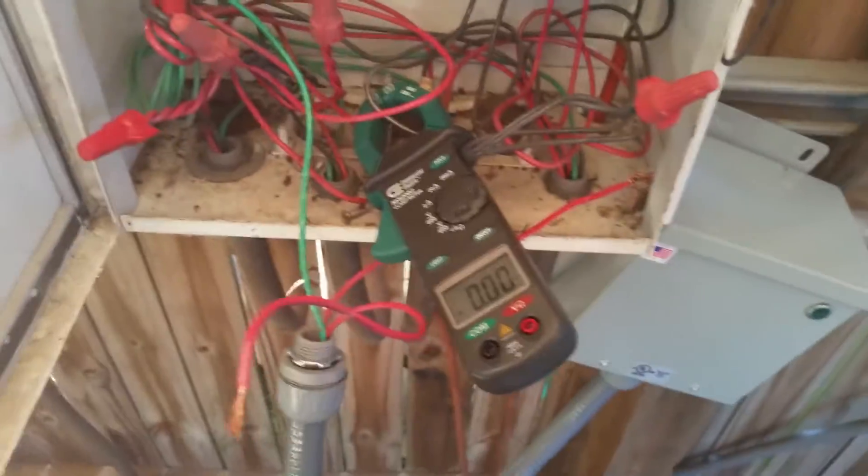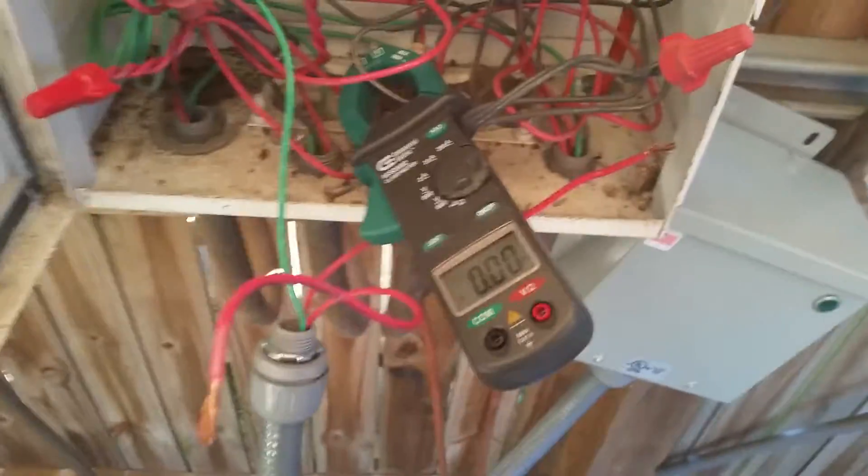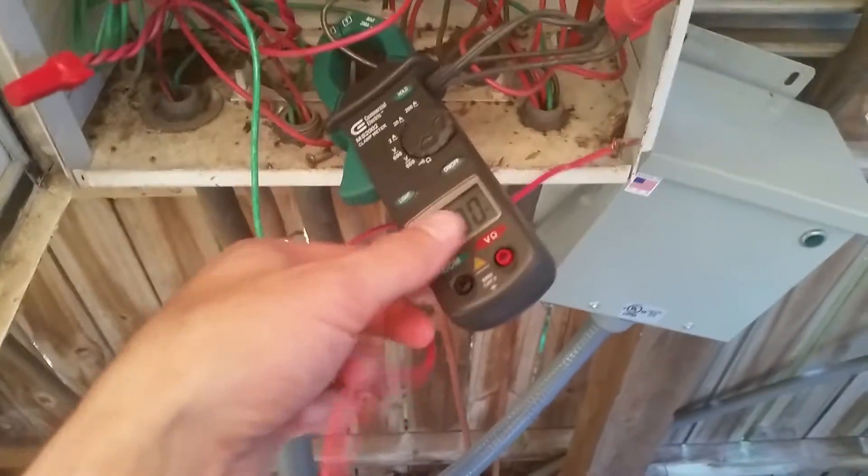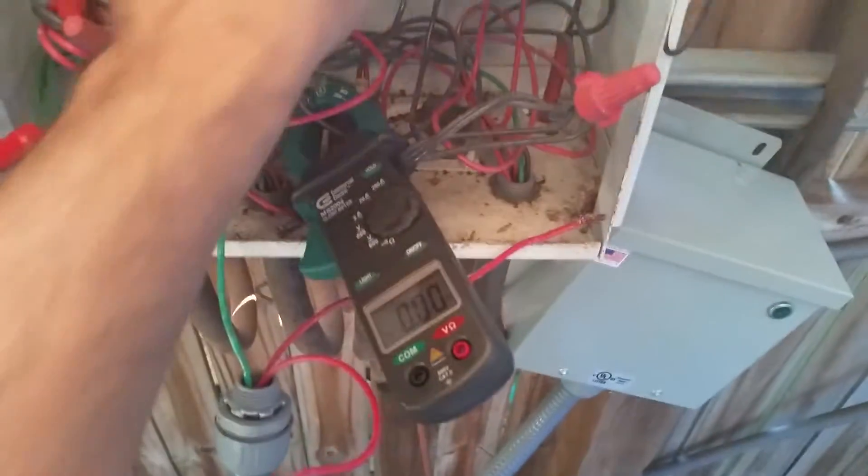Alright guys, here's a real quick demonstration. This is just a quick mock-up showing you before and after amps. Right now the KVAR unit is not connected — as you can see, I have my amp meter coming on the input to this pool pump.